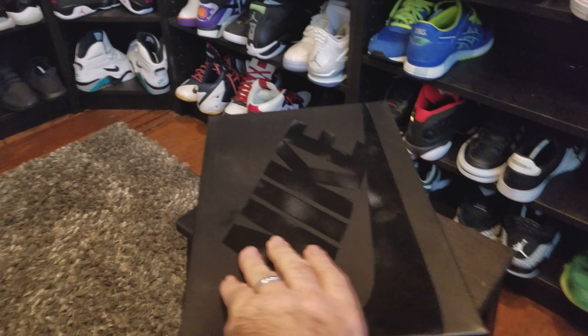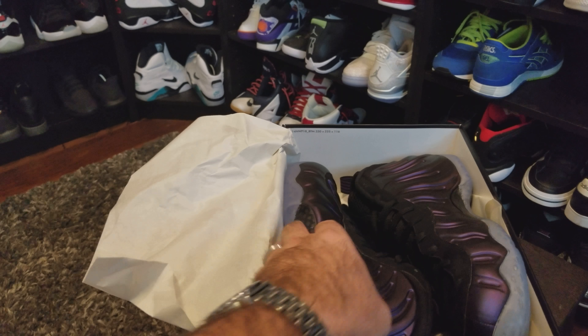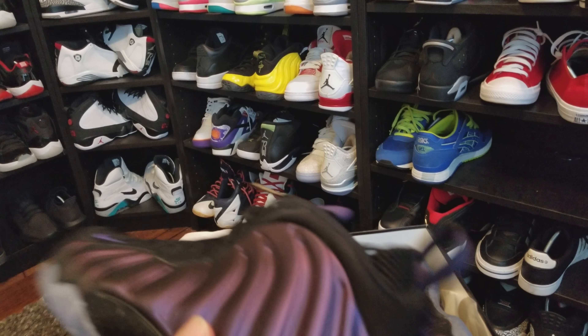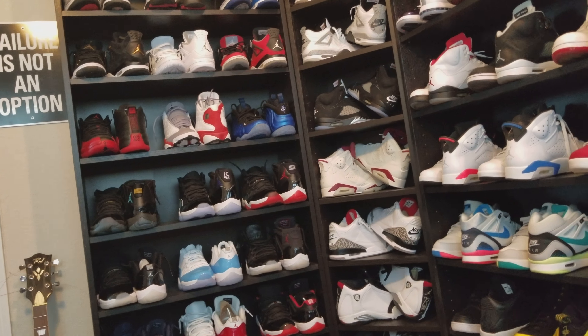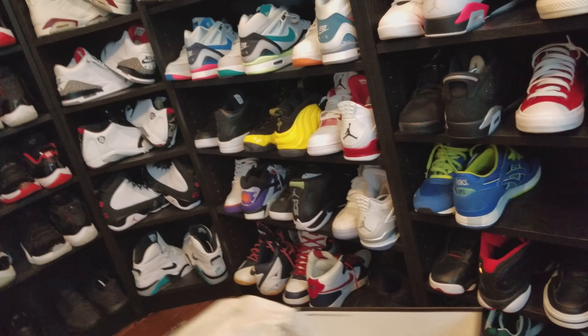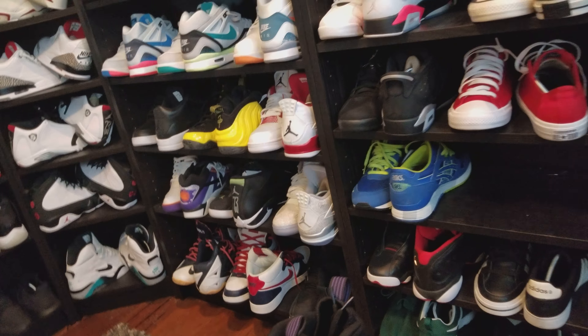There are already a thousand videos online about these, but this is the first time I've gotten this version. I only have two other pairs — the Wu Tang and the metallic blues. I missed out on those metallic reds so bad — I could taste it — I just wasn't going to spend above retail.